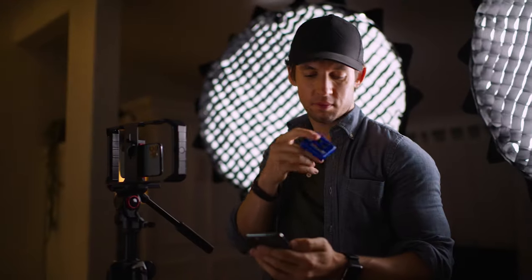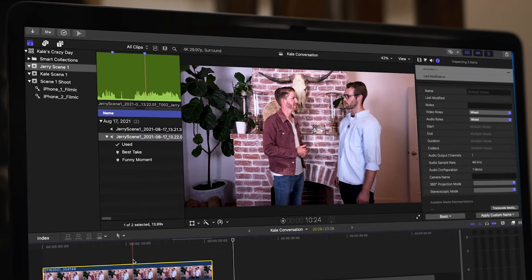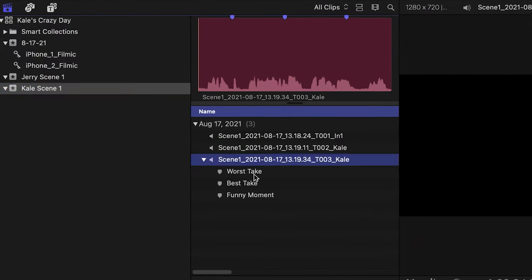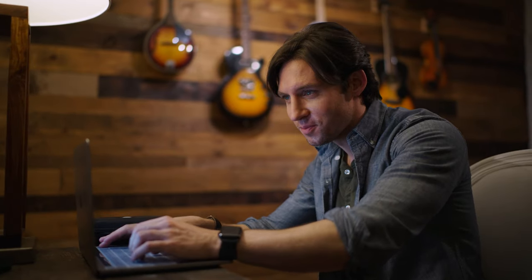And now, using the UltraSync Blue, you can even generate a professional timecode to sync and manage all of your audio and video in post. No extra steps required. And the best part? All of that metadata transfers with an XML for easy logging and organization. Your editor will thank you.